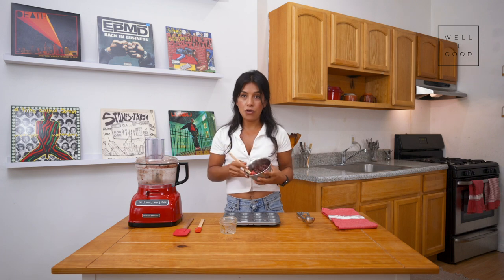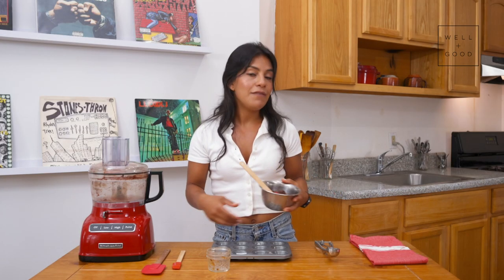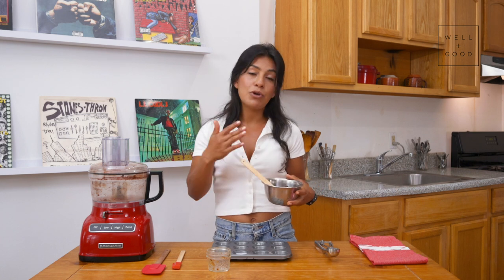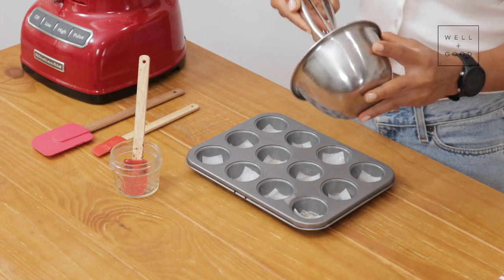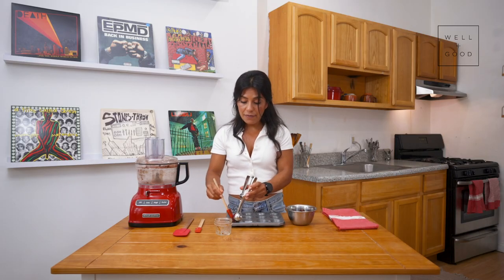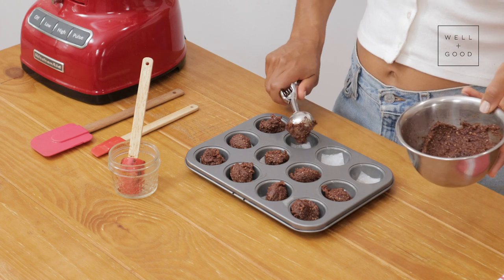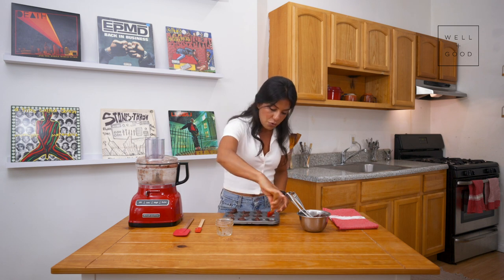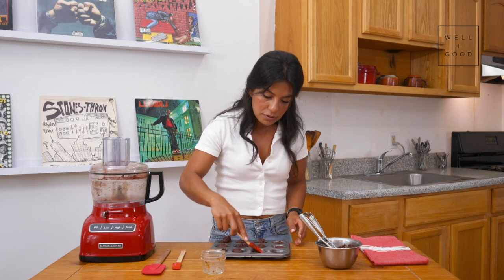Once you're done combining all the ingredients for your chocolate base layer, you'll layer it into your mini muffin tin. The mini muffin tin is definitely not required — if you have a typical glass dish or baking tin, you could lay it out flat and put that in the freezer. Just make sure anything you use is freezer safe. I'm also going to use a mini cookie scoop. You want each scoop to be even and very flat so you have enough room for the other layers. Press it down around the edges and smooth it through the middle — you don't want it to come up higher than about halfway.